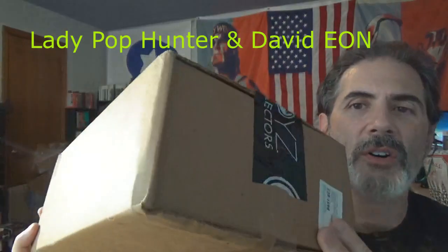Before we get into that, I wanted to put it out there — finally got my Mezco box, which has the Mezco Conan, and I will be doing an unboxing of that shortly. Maybe it'll go up tomorrow.